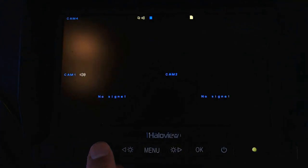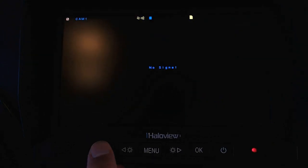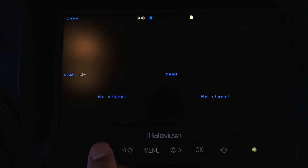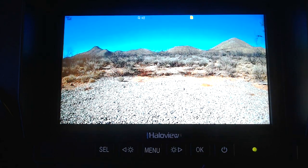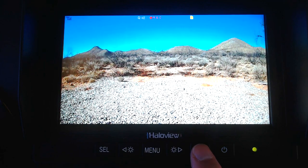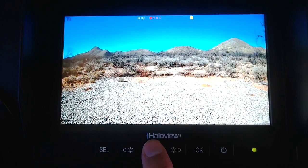The select button lets you switch between different camera views - though I only have one camera to test. It would be nice if the mute function were accessible directly from the front panel. For example, the OK button currently toggles recording on and off, but it would be better if the settings allowed you to assign mute/unmute to that button instead.